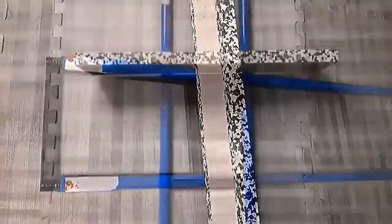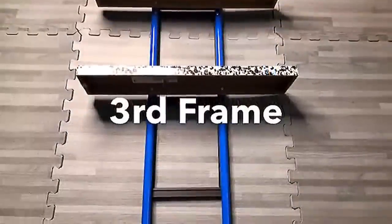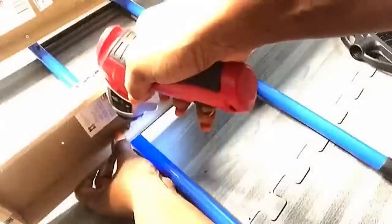After that I attached the second frame and then the second board and then the third frame, and here I'm attaching the third board.